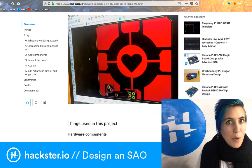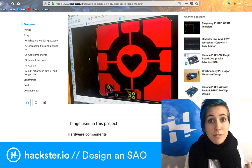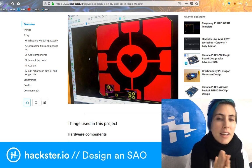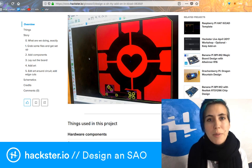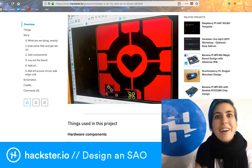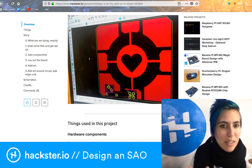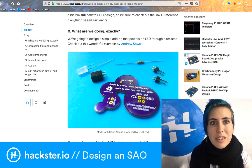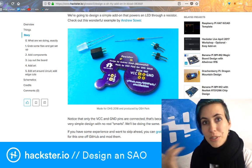I took this SVG — I just searched for 'companion cube SVG' and found an Inventables page where someone had released an SVG with the design under Creative Commons with attribution. It was made by Travis Lucia or something like that. I then used Andrew Sowa's PCB art tutorial workshop that we did a while ago to turn the SVG into a usable footprint for making a PCB.